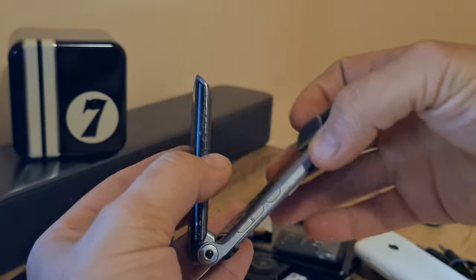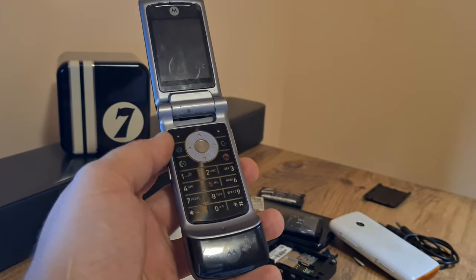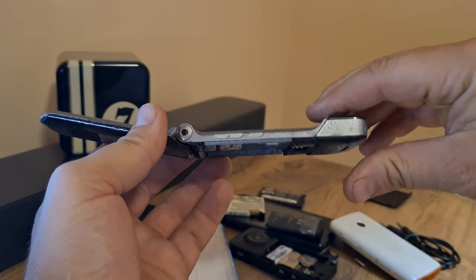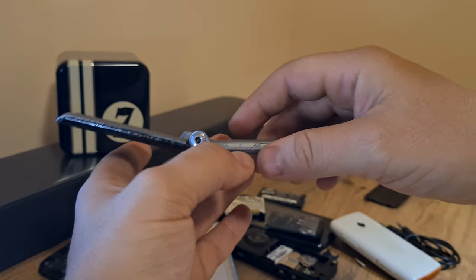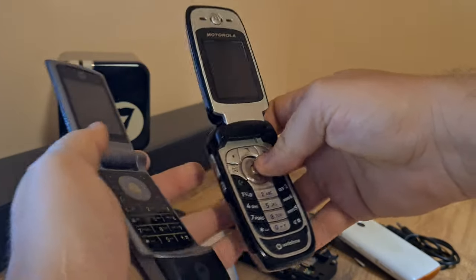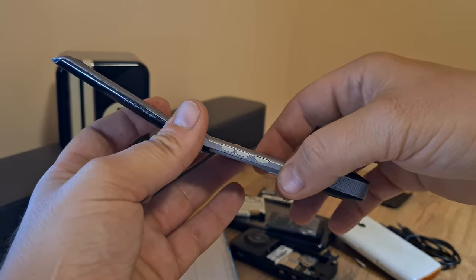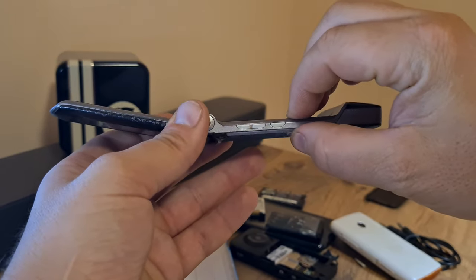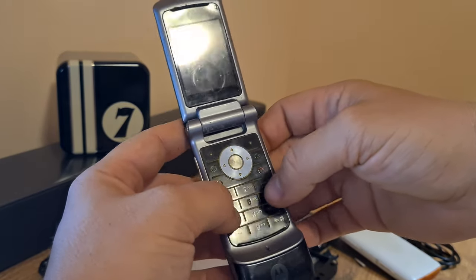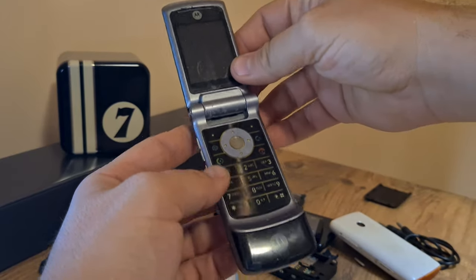So this is the Motorola KRZR K1. I don't know what KRZR is supposed to mean, but that's the name Motorola chose for this model. It's a rather sleek and slim design — already you can see it's much slimmer than the previous V360 I filmed. It has better specs including a megapixel camera on the back and a QCIF camera on the front, following the design trend set by the Motorola V3 Razr.